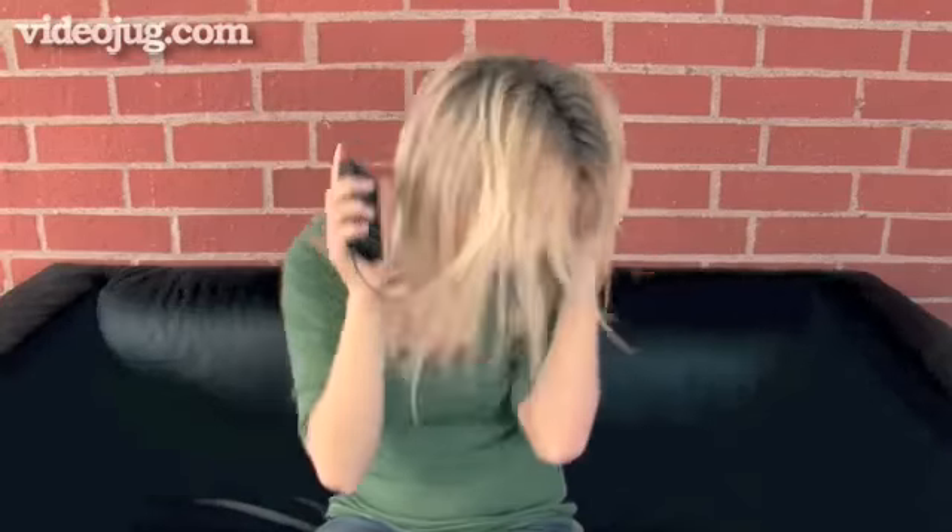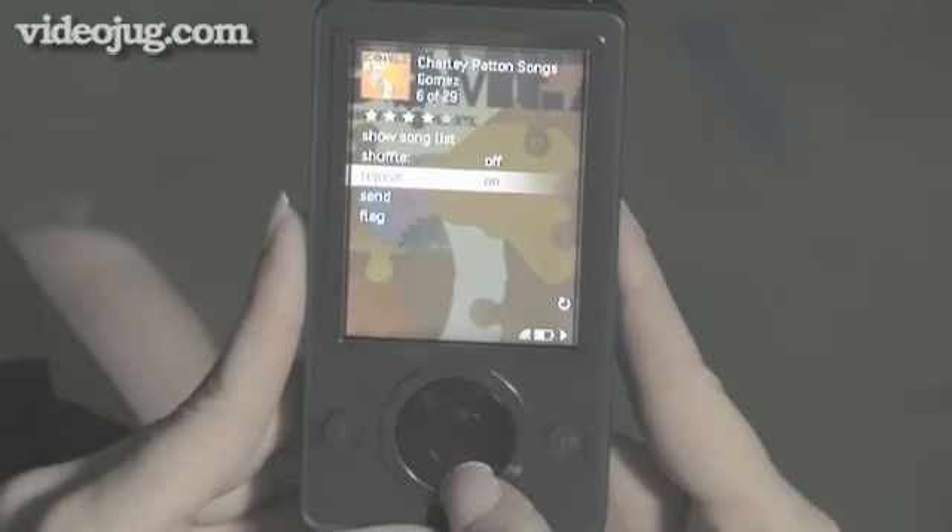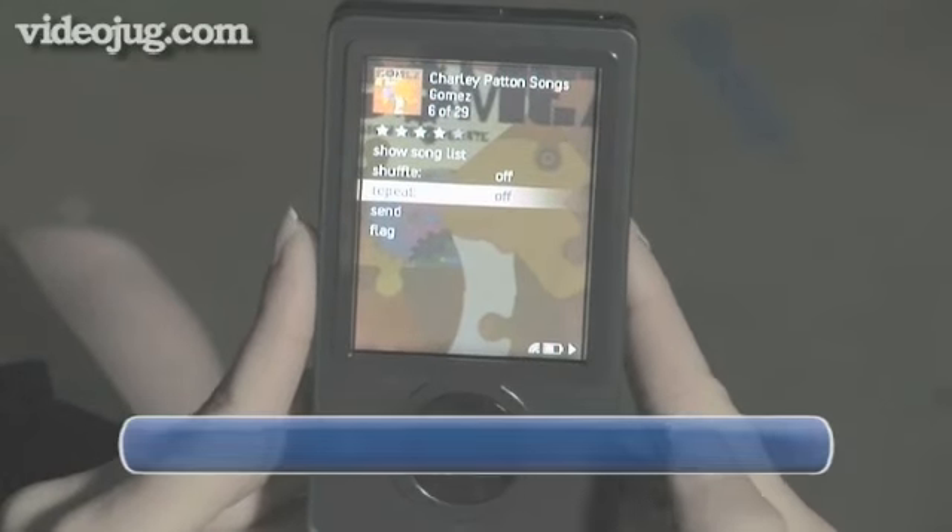There you have it — you can listen over and over and over. Once you've had your fill of that song, just go through the process again to take it off repeat mode. Done.